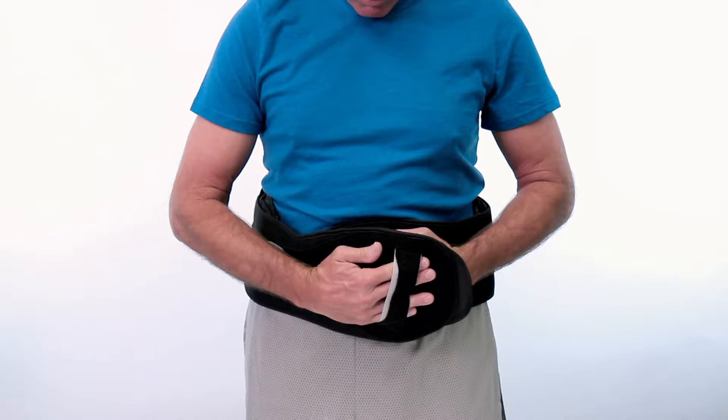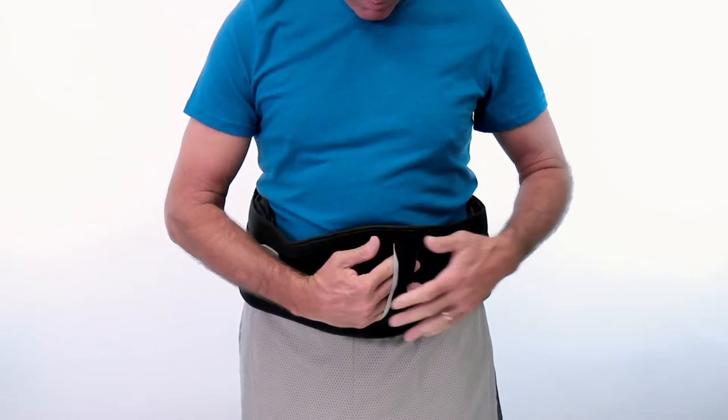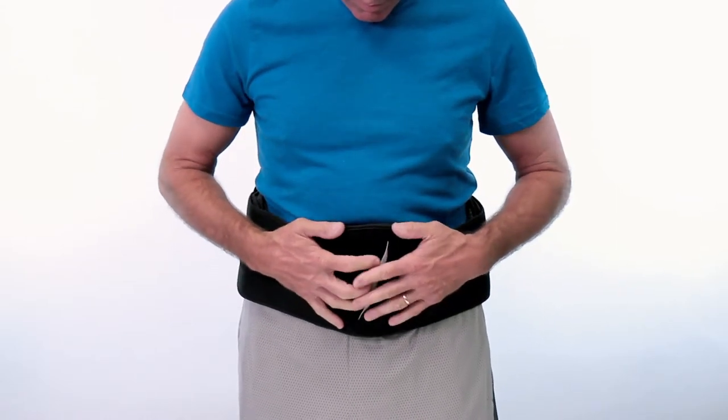To apply the brace, wrap the belt around the abdomen and overlap the right and left ends, right over left. Press firmly to engage the hook and loop closure.